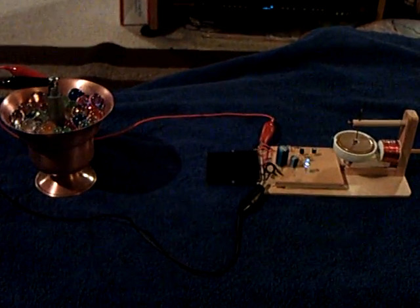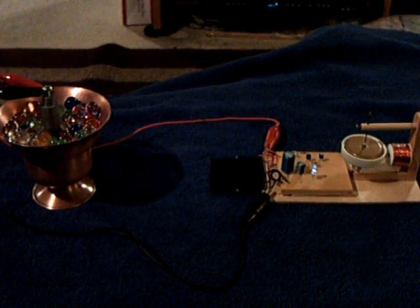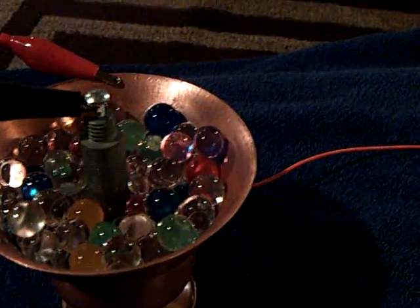That's my latest little discovery — the polymer water absorbent ball. Thanks for watching.